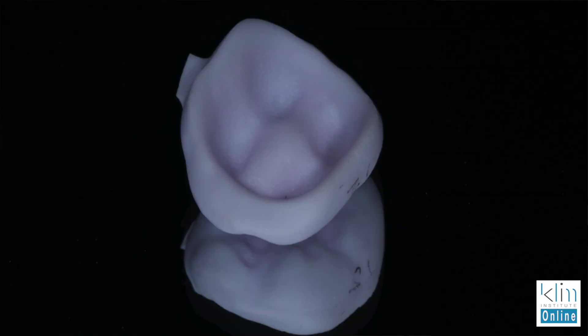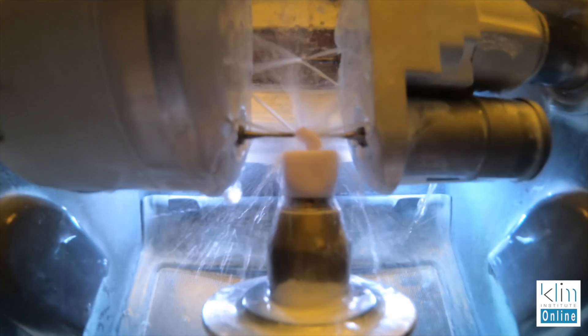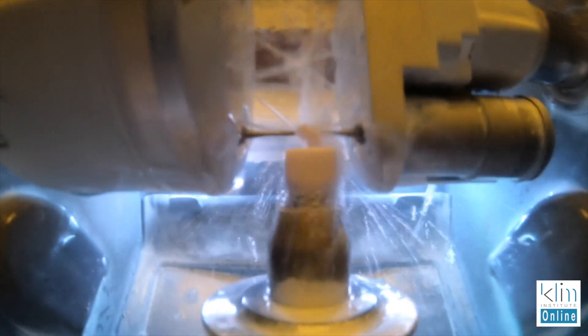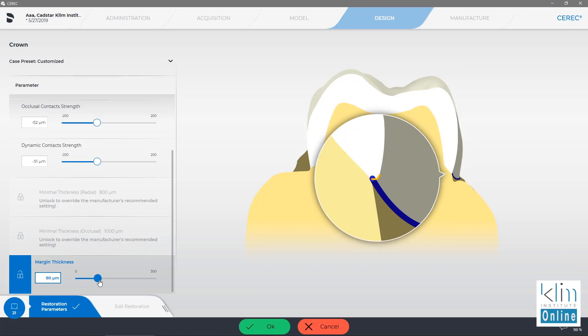At 100 microns with the current version of the software, I'm getting a really clean mill from a chamfer to a shoulder. Now if I'm down to a feather, I'm going to use the EF Burr Mill. But in most cases for bread and butter dentistry, I want 100 microns marginal thickness.